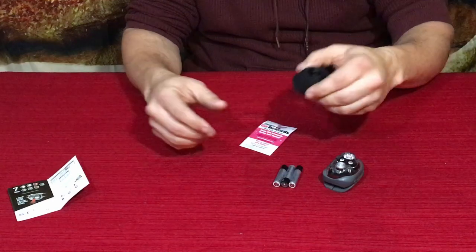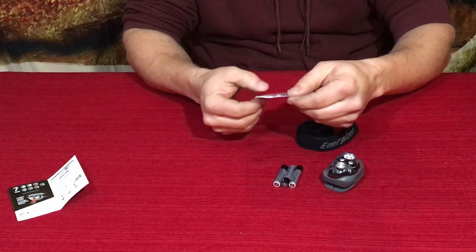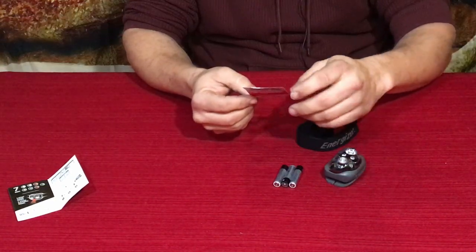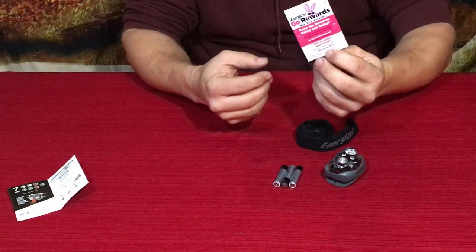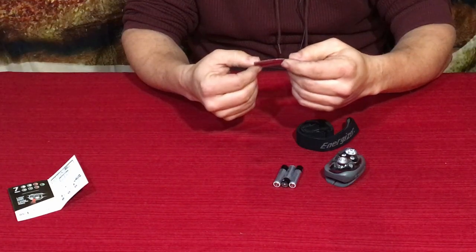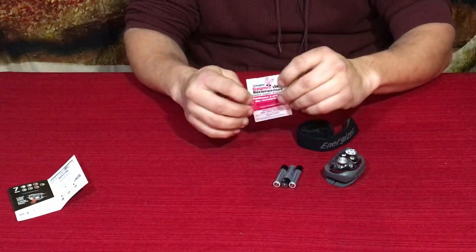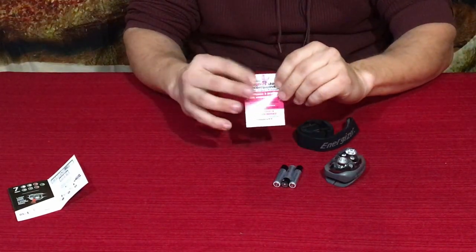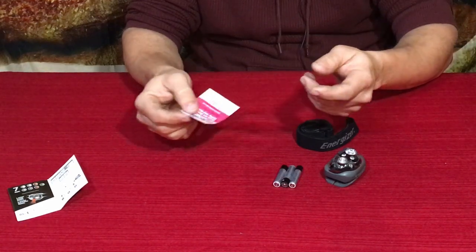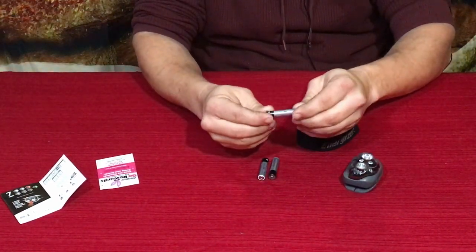There's also an Energizer Go Rewards card — they want you to tell them what you think, so you go to their Amazon page. The back of the card looks like French, so if you're up in Canada — parlez-vous français — there you go. In English it just says to tell them what you think and you can earn some rewards.